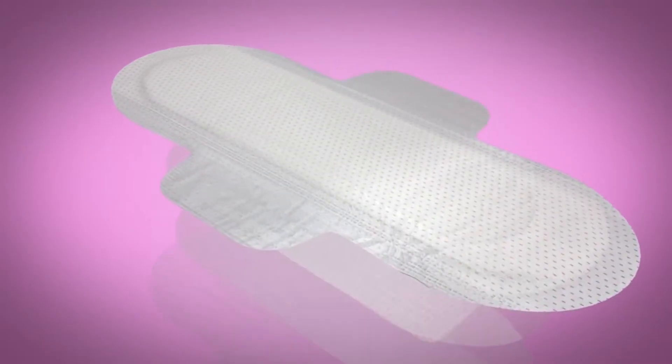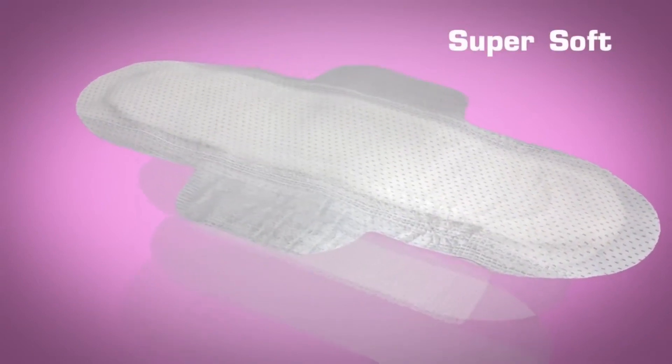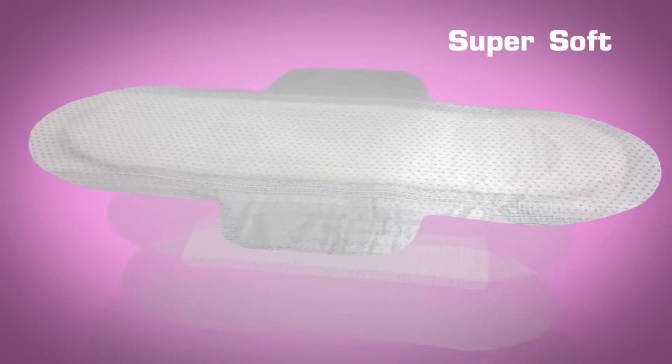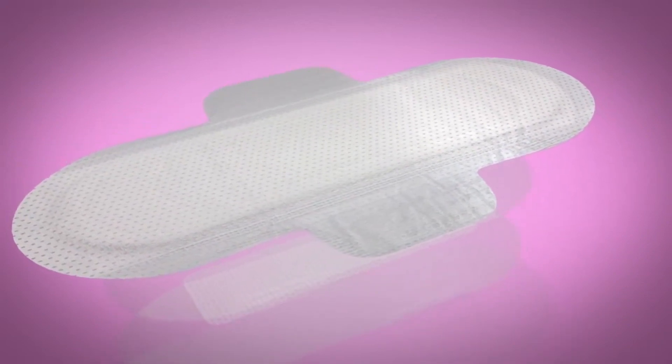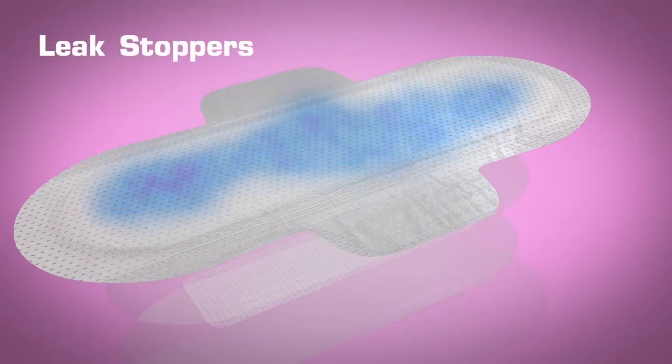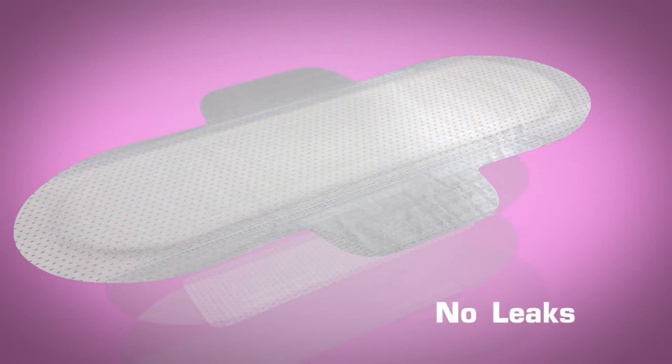Layer 1: Acquisition layer. Our acquisition layer is super soft and absorbs super fast so that the discharges will penetrate the next layer and keep you dry during the use of the pad. Our pads have leak guards to keep the discharge within the pad and not allow them to overflow your panties. No leaks.